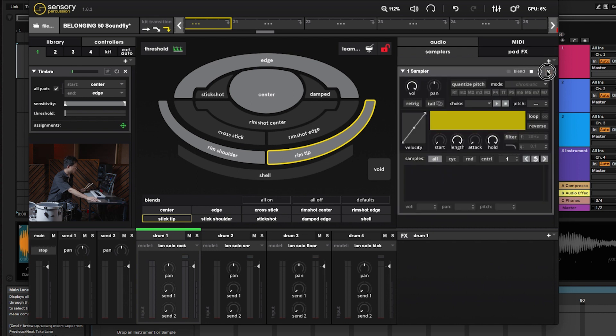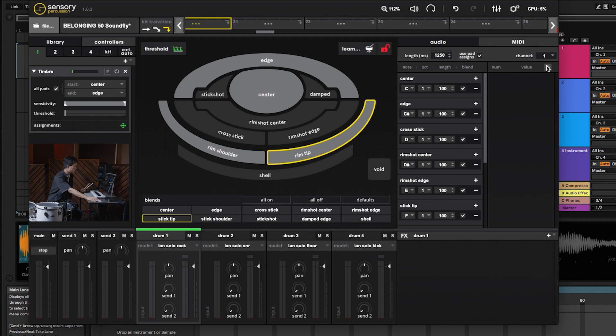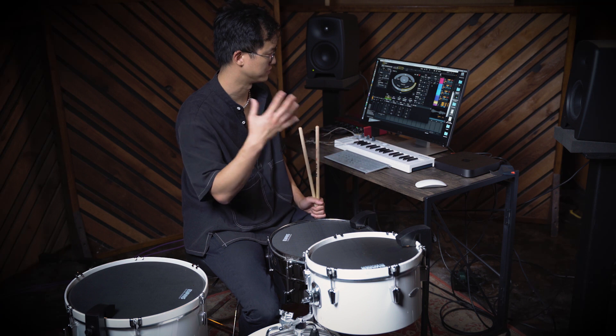If you watch this CC knob that I just mapped the timbre controller to, when I move from the center of the drum to the edge you can see it move from one side to the other. The really powerful thing about this is that you can map that to basically any knob in any DAW. Sensory Percussion also has a really powerful sampler built in, and you can map that to any effect — for example, changing the pitch of a sample depending on where you hit it on the drum.